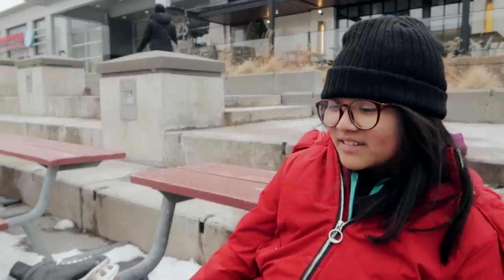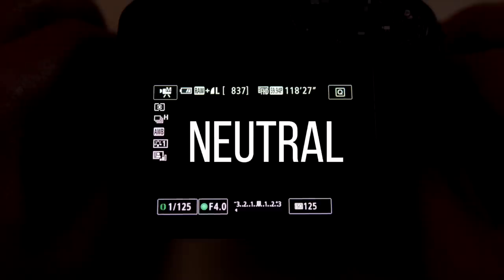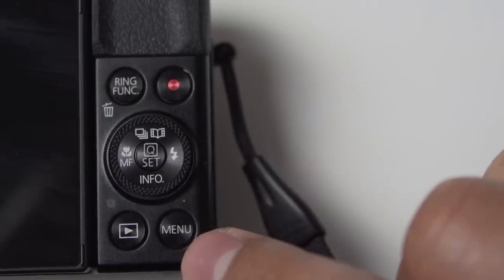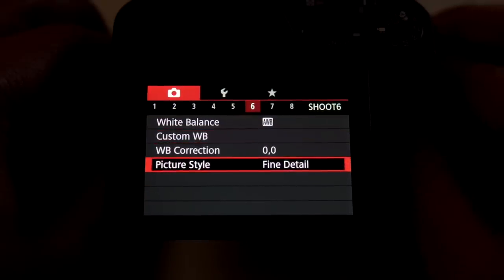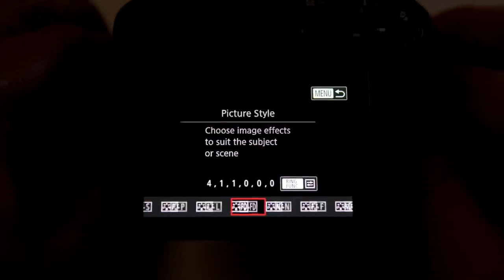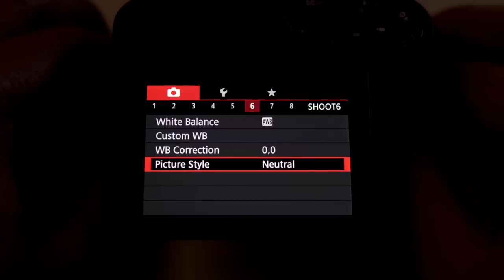The next thing you want to do is shoot your video in a flat profile so that you'll be able to control the look of your films in post. For beginners, I suggest just changing your picture profile to neutral. You can do this by clicking on menu, then heading to page 6, selecting picture style, highlighting neutral, and pressing the set button to select.